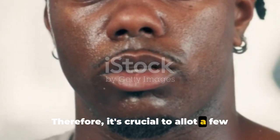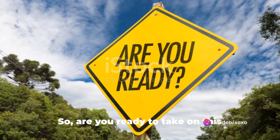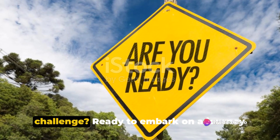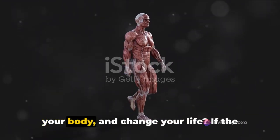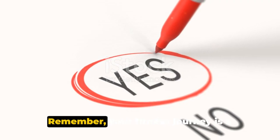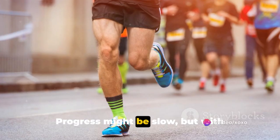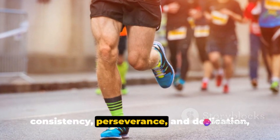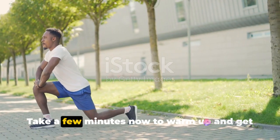Remember, the quality of your warm-up can significantly impact the effectiveness of your workout. Therefore, it's crucial to allot a few minutes to warming up appropriately before every workout. So, are you ready to take on this challenge? Ready to embark on a journey that will test your boundaries, transform your body, and change your life? If the answer is yes, then let's get started. Remember, your fitness journey is a marathon, not a sprint. Progress might be slow, but with consistency, perseverance, and dedication, results will inevitably follow. Take a few minutes now to warm up and get ready to sweat.